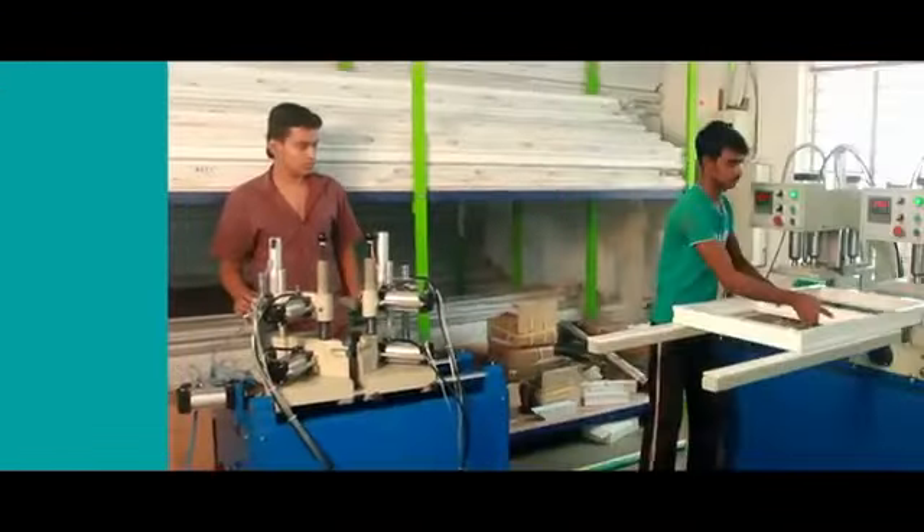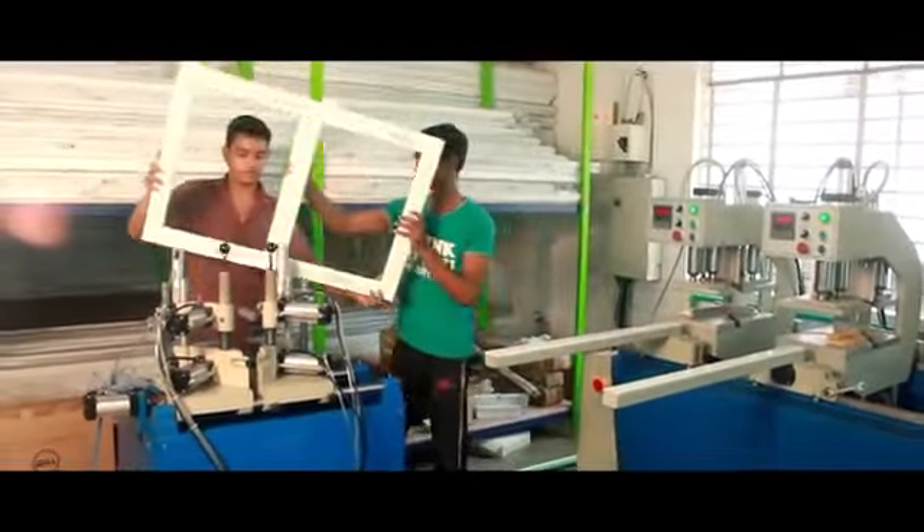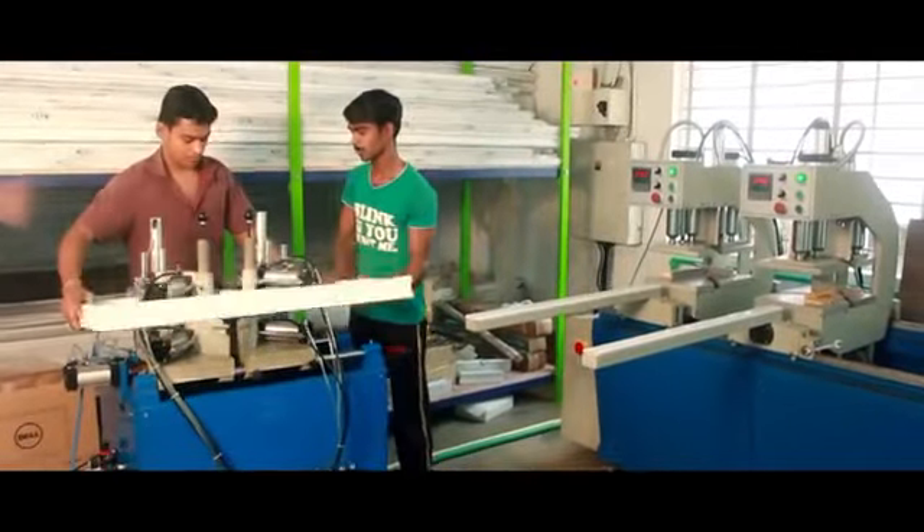V cleaning machine. The seam that is formed after the welding will be cleaned using the V cleaning machine. Though it is not fully automatic, it is still easy to understand and use.